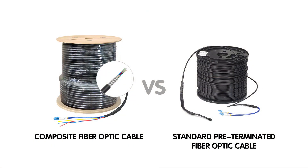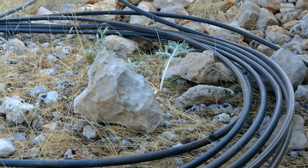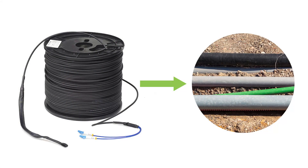Now let's talk about the armored part. The armored layer is what sets these cables apart from standard fiber optic cables. It's like a suit of armor for your network, designed to protect the delicate fiber strands inside from external damage. Whether it's harsh weather, accidental impacts, or chemical exposure, the armored layer shields the fibers ensuring long-term durability. Standard fiber cables need additional protection like conduit, which adds to the cost and complexity.